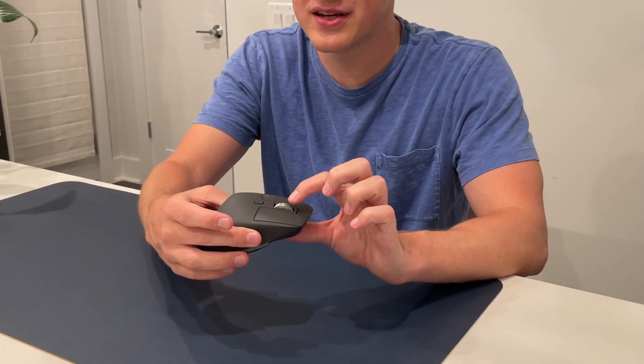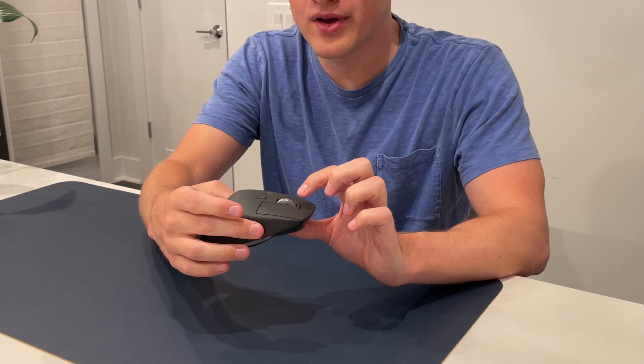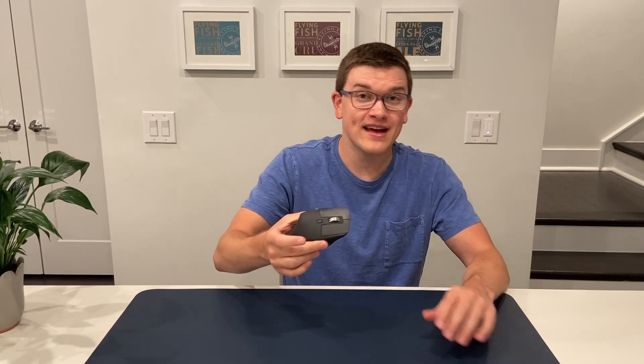Whereas before you would never want to sit and scroll forever — you'd click and drag the scroll bar or find some other way to navigate — now you have the option to just flick once and go up or down your document, stopping wherever you need. The combination between that incremental, precise, easy-to-manage clicking and the quick free-spinning is something I never thought I was going to enjoy as much as I do. That scroll wheel alone makes this the best mouse I've ever used.